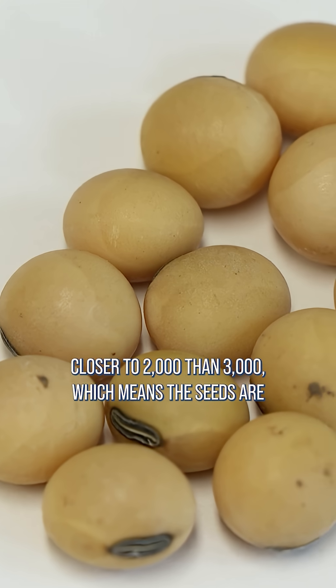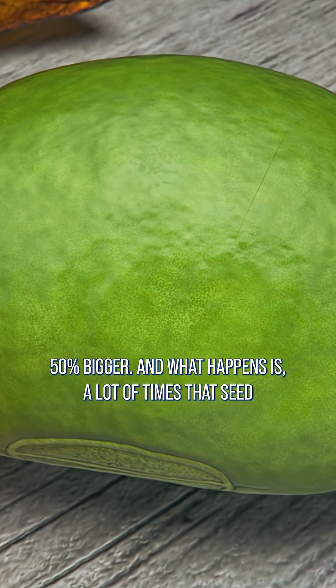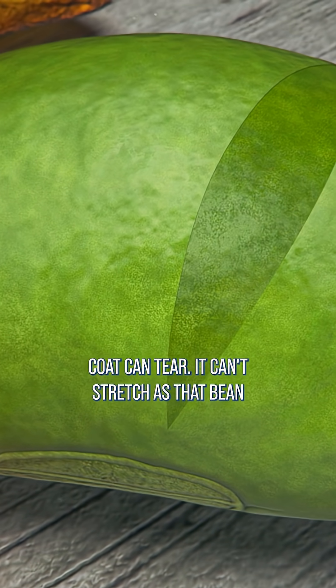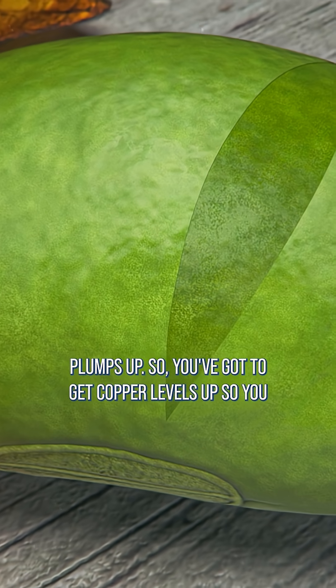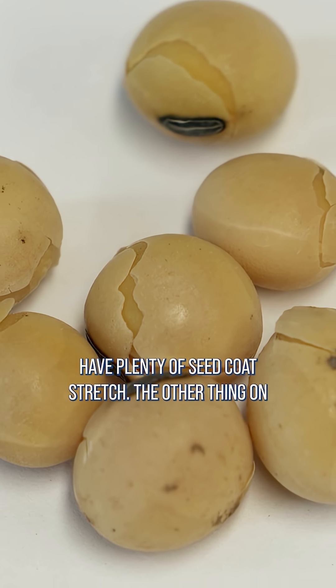Now we're a lot closer to 2,000 than 3,000, which means the seeds are 50 percent bigger. What happens a lot of times is that seed coat can tear — it can't stretch as that bean plumps up. So you've got to get copper levels up so you have plenty of seed coat stretch.